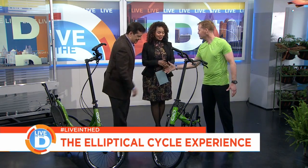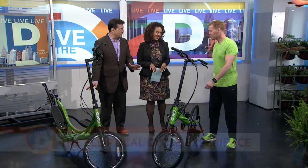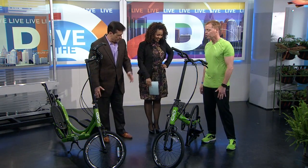Nice to see you, Chuck. I saw you guys riding around. This is the first time I've been on it, so you have to grade on a curve for me, right? So tell us about these elliptical bikes. What's the deal?